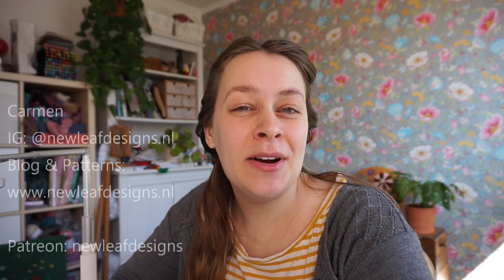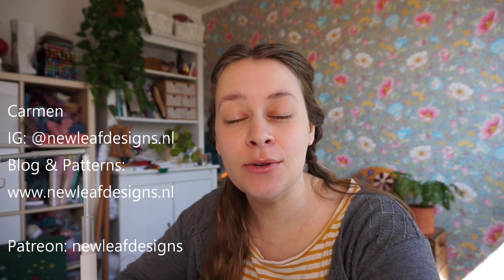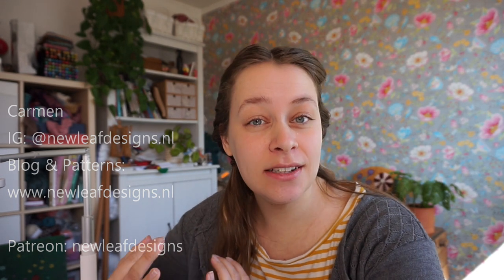Hi everyone! My name is Carmen from New Leaf Designs and in this tutorial video I'm going to show you how to crochet a foundation double crochet. That's foundation double crochet for US terms and foundation treble for UK terms.